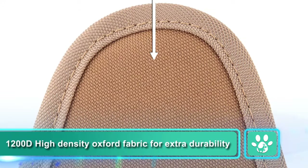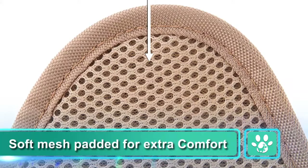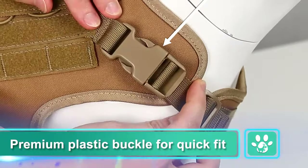1200D high density oxford fabric for extra durability, soft mesh padded for extra comfort. Premium plastic buckle for quick fit.